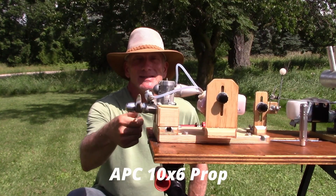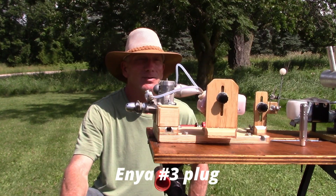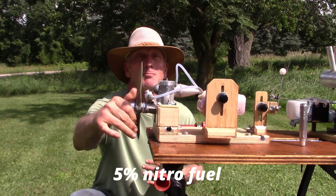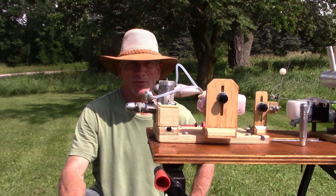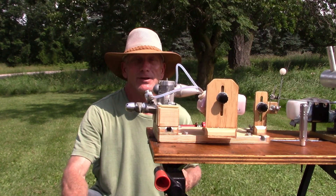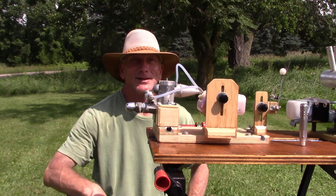I've got an APC 10-6 prop on here, a brand new Enya number three plug, and some five to seven percent nitro fuel. This engine has never been run by me — it's a used engine, but after this run it's destined to have bearings replaced and new bearings installed. That's why we're here to run this engine. I've got all kinds of birds talking to me. Let's just run it.